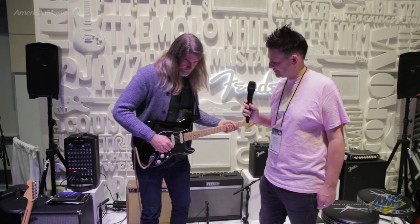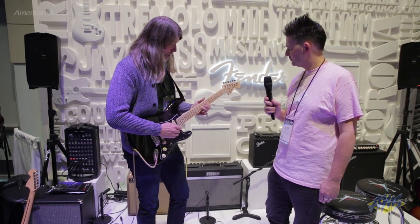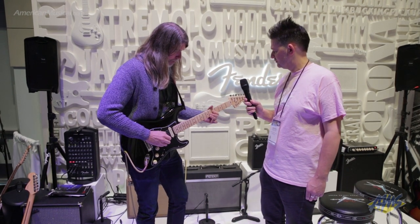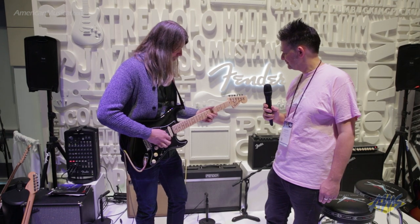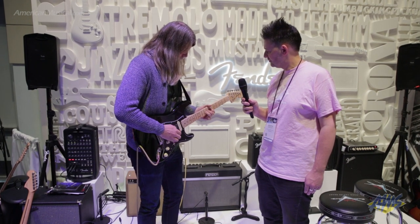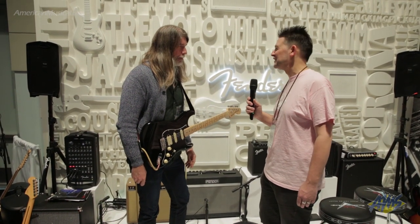Let's hear a couple of sounds. Here we go — this is a little bit of the clean side. [Clean tone demo, then switches to gain channel, then lead boost demonstrated.] Pretty versatile amplifier — definitely an array of tones available in there.